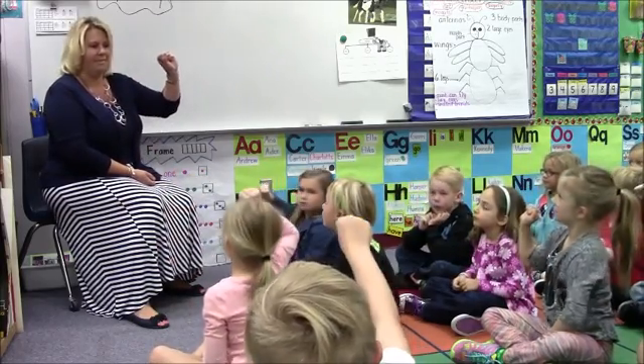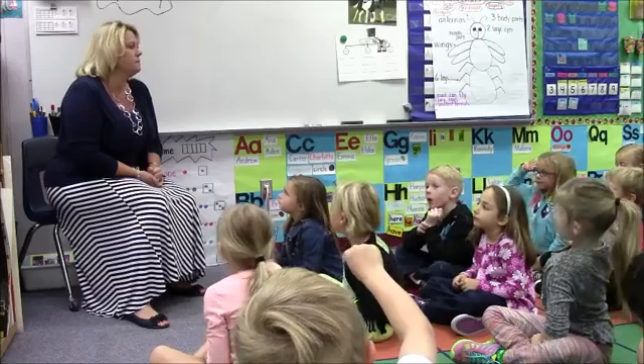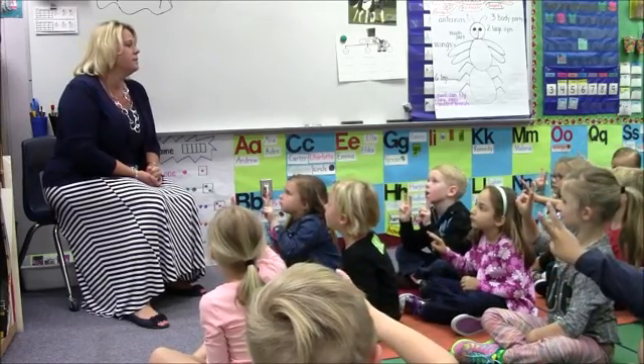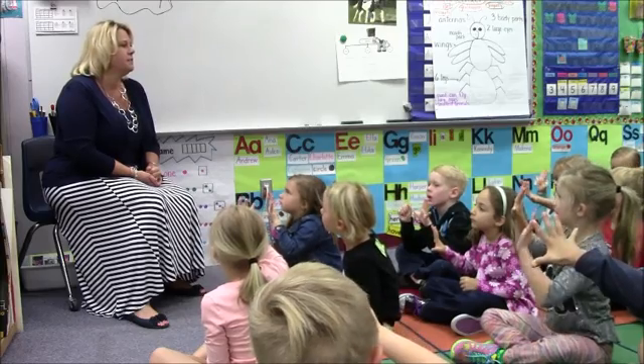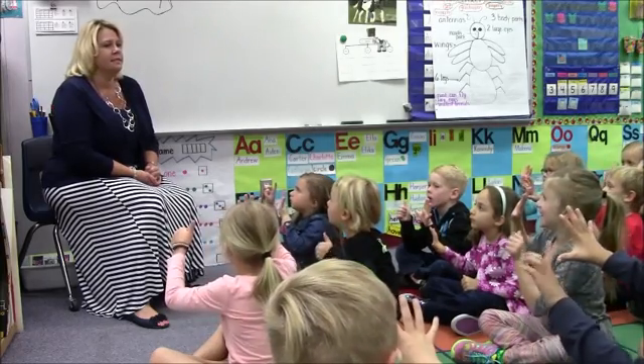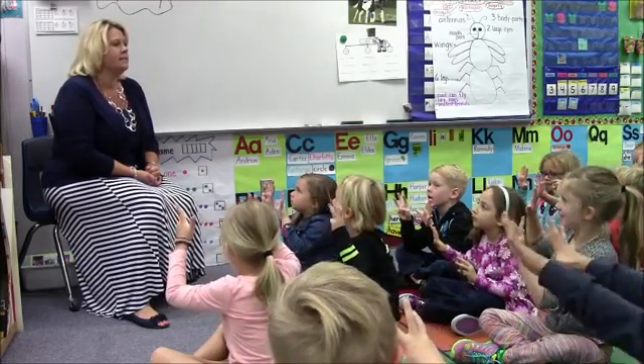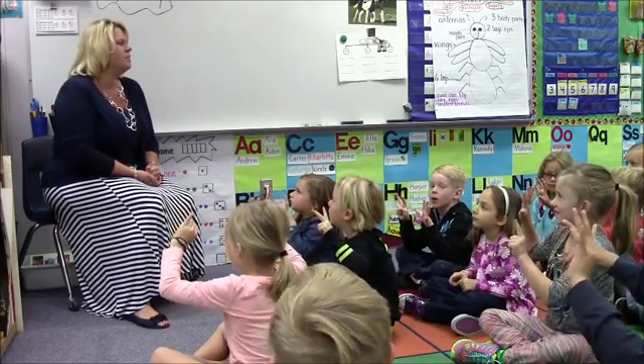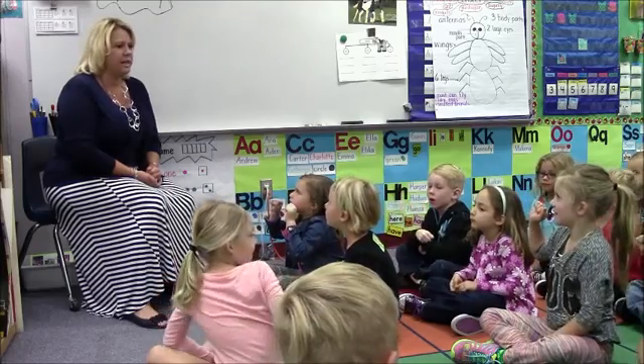How many hands would be zero? Show me four. Show me two. Show me one. Five. Six. Eight. Ten. Seven. That was fast, wasn't it! Zero. Hands on your lap.